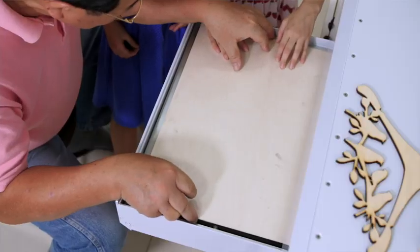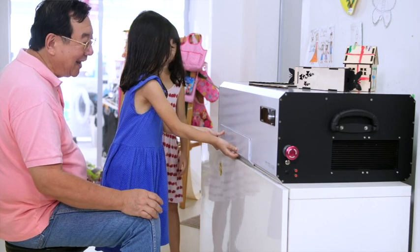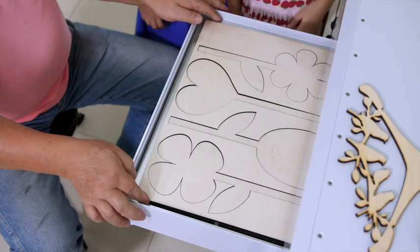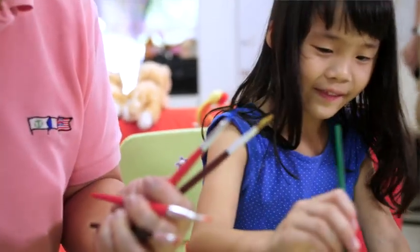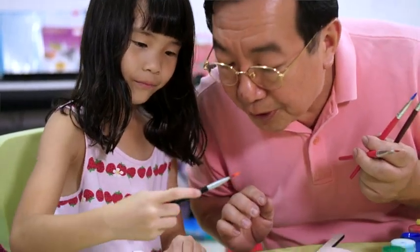I love spending time with my granddaughters doing creative projects together — that keeps me alive, engaged, and connected with the family. Craft Laser is so safe and easy to use, even my grandchildren know how to use it. Together we make things that everyone loves.